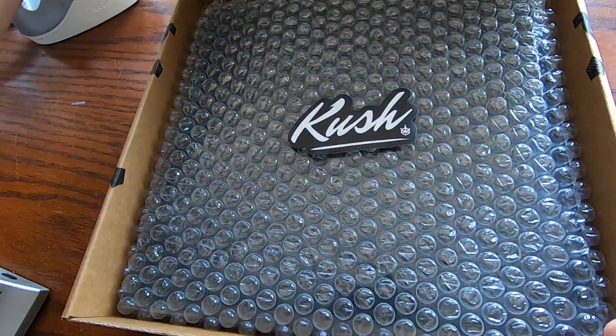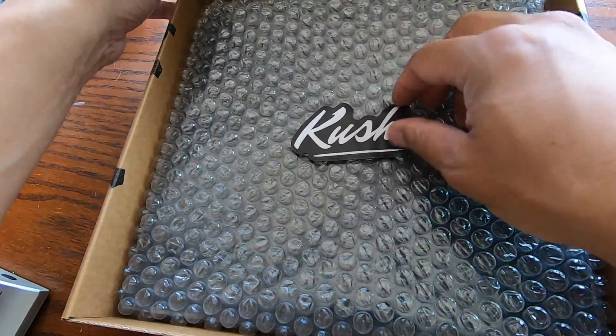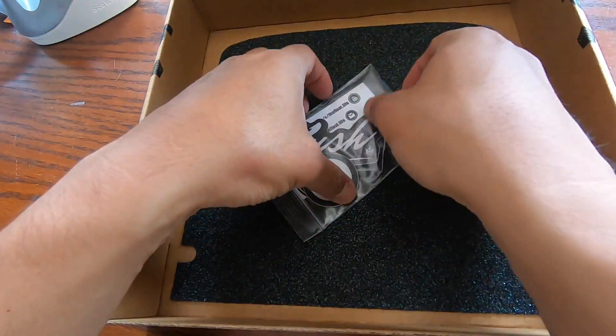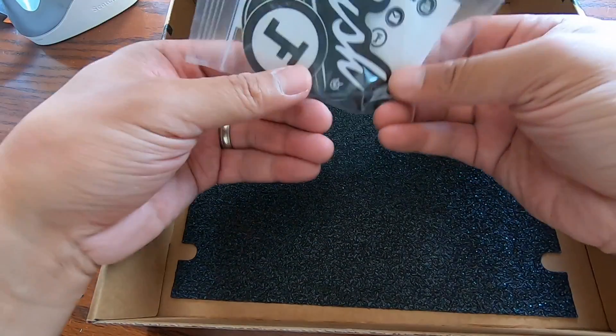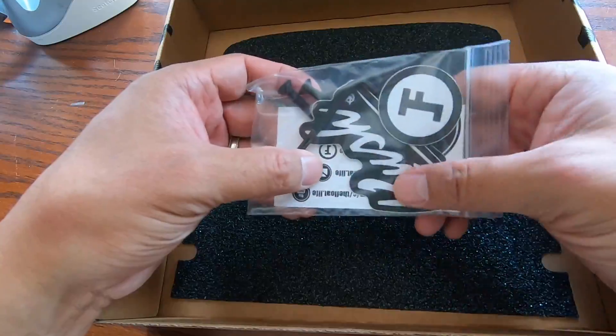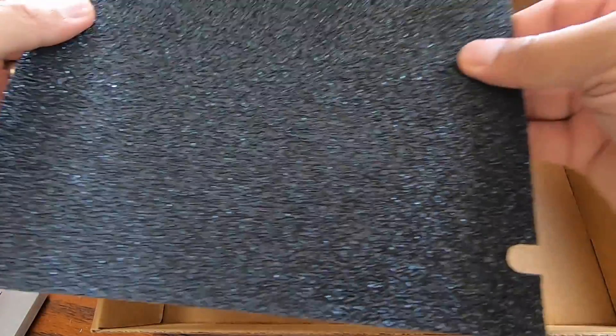Another Kush sticker. What I do love about the Float Life products is they come with the hardware necessary to install. Got a couple extra stickers, Float Life grip tape — very nice grip tape in my opinion.